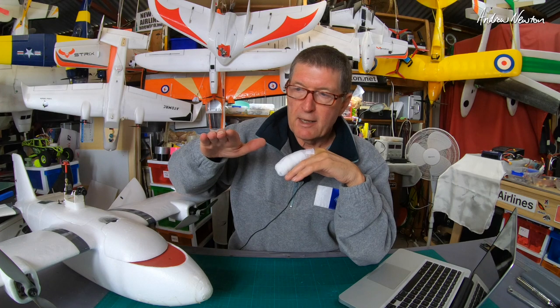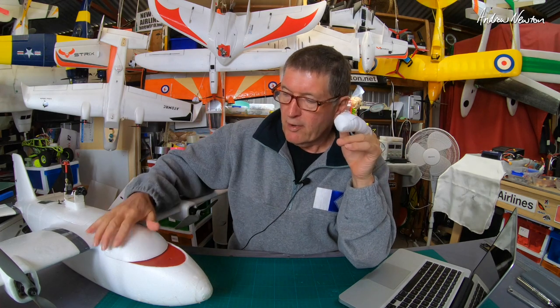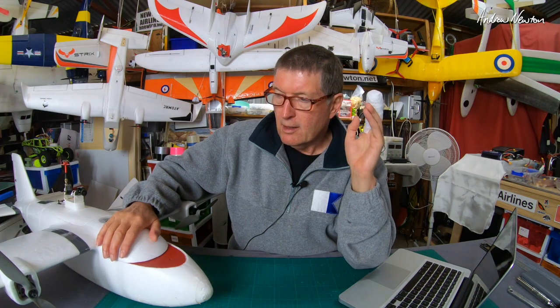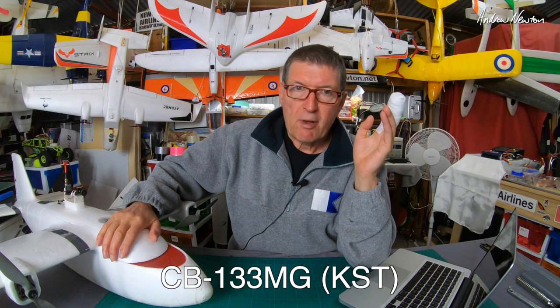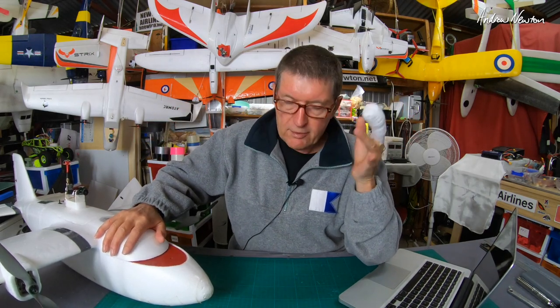Then I had a look at the tail servo and the action of the elevator, and I realized it was double centering — you'd deflect up and it would stop slightly up, deflect down and the elevator would stop slightly down. That showed that either the servo wasn't good enough quality or the hinge was binding. It turns out the hinge was actually a little bit stiff and probably the servo — a Turn G9018 Metal Gear — wasn't quite good enough to overcome that. I changed it to a KST Digital Metal Gear servo and lubricated the elevator hinge, and that totally got rid of the pitch oscillations in altitude hold mode.